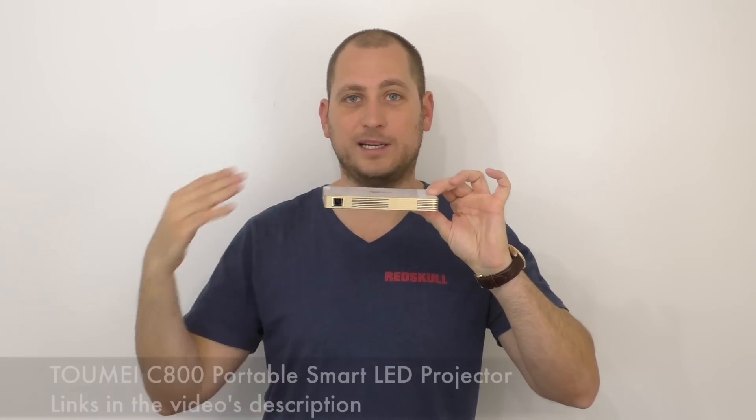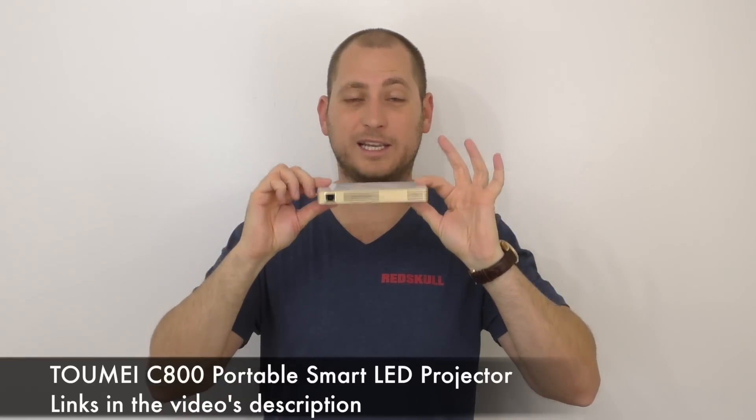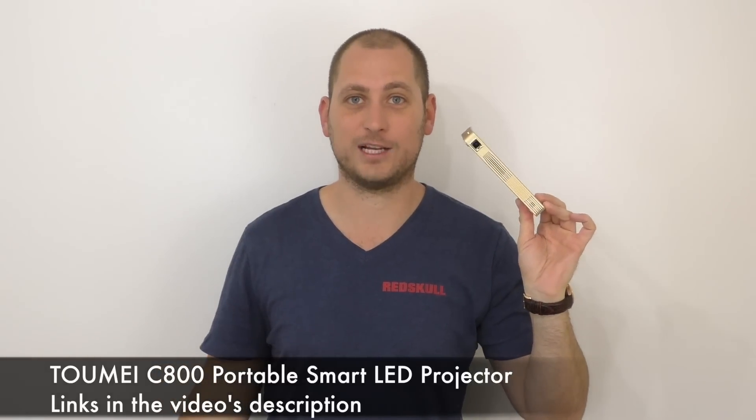This has a 3500 mAh battery, so you don't actually have to have it plugged in all the time. It has a projector lens out on the front, and it also has an Android TV box inside. We have a ROG chip processor, 1GB of RAM, 8GB of internal storage, and it's running Android 4.4. With this little thing, you can basically connect to the internet and watch pretty much anything without a single cable — a very cool gadget from China.